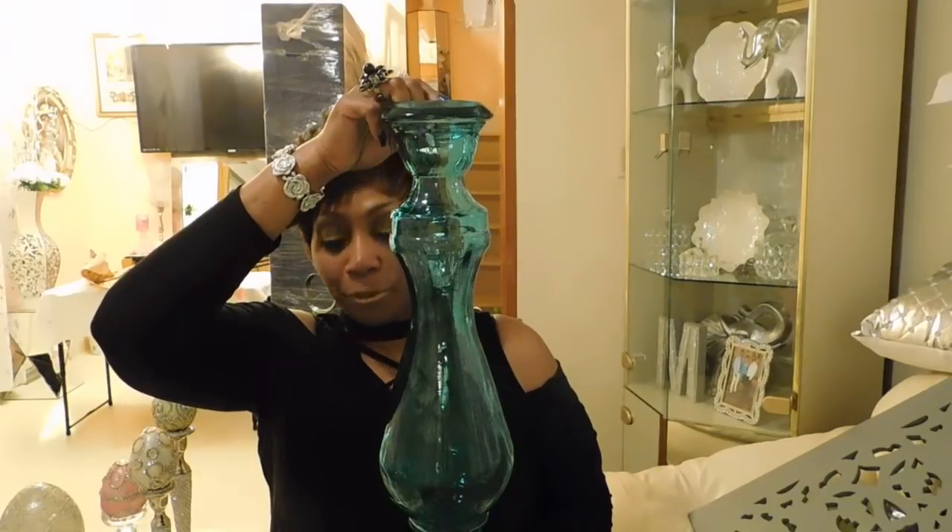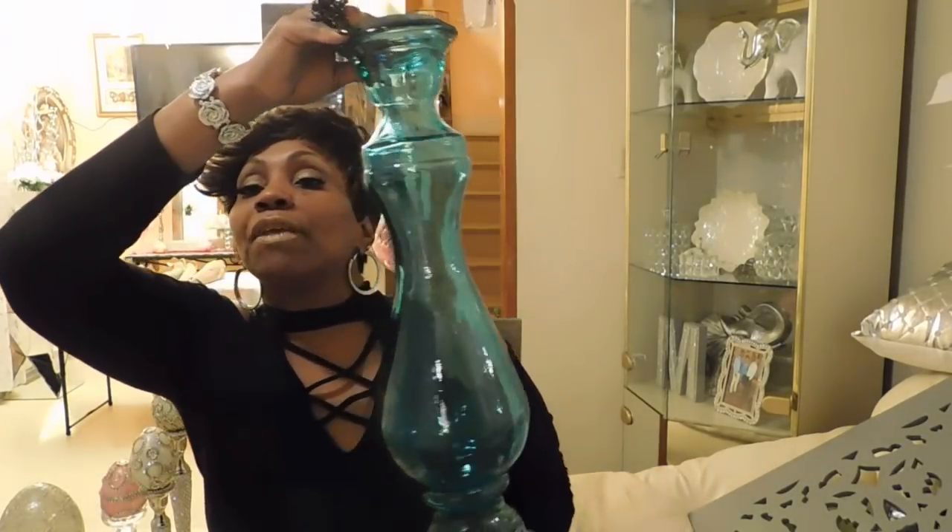Thank y'all beautiful people. I actually have another item from Ross but it's super huge — it's light but large. I want to show the whole thing, so I will be showing it at the end of the video, just look out for that.